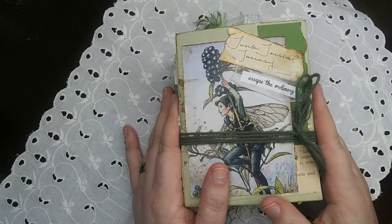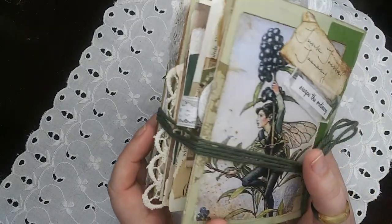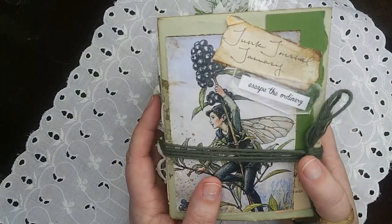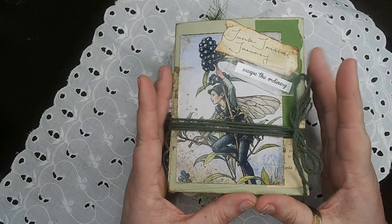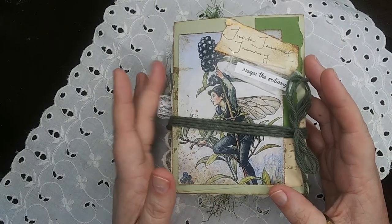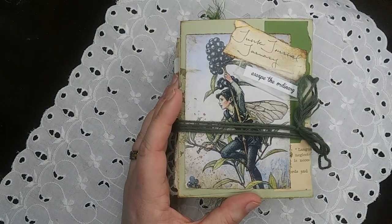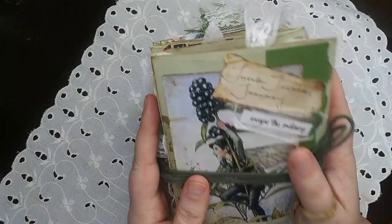Everything I did for research going into this said to keep your journal small and manageable, since you're going to be doing something every day and you don't want to get overwhelmed. So I opted to use some little invitation envelopes to build my infinity journal. These are about four and a half by five and a half inches, and the nice thing is they're double thickness, so once you get them all glued together you've got nice sturdy spines and nice sturdy covers.